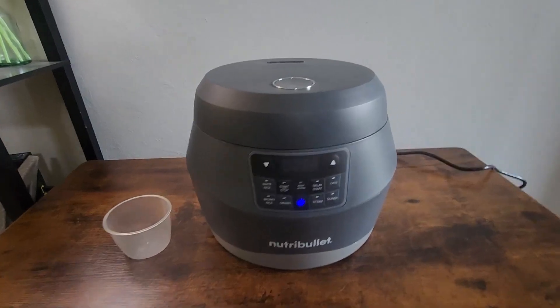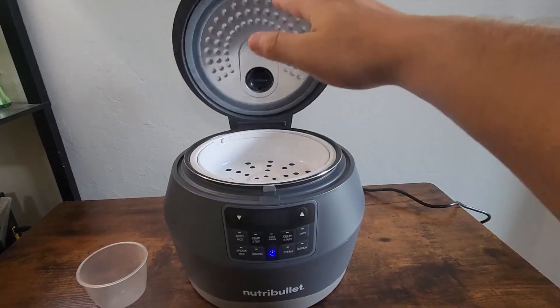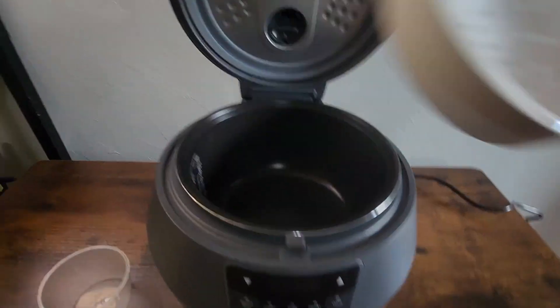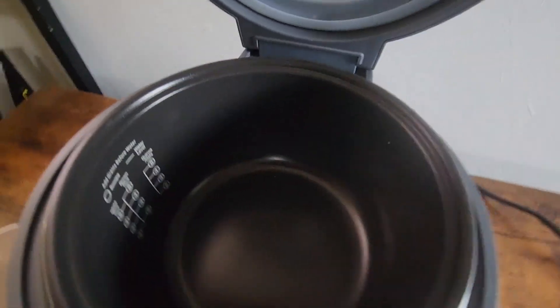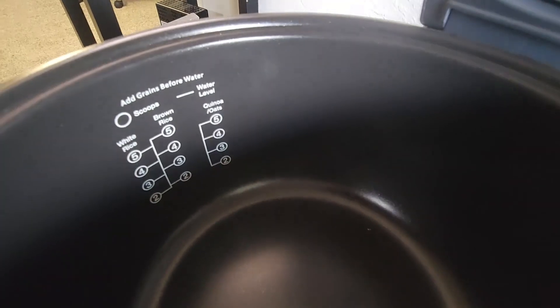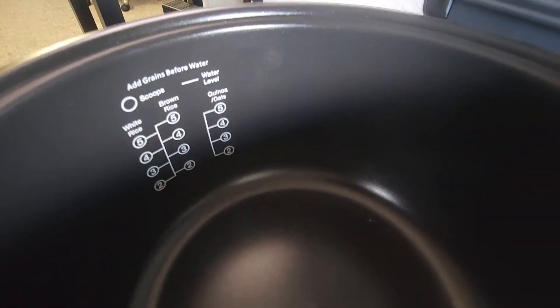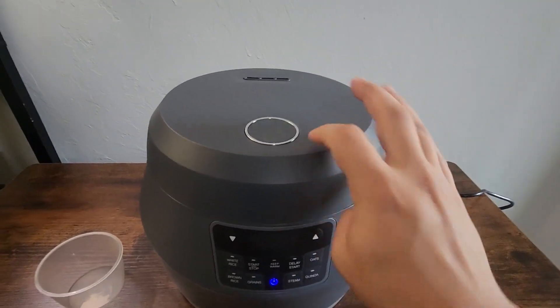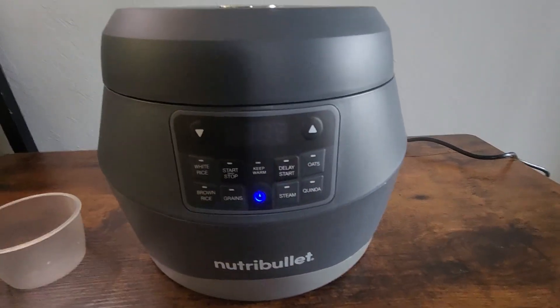To use this thing, you push this button on top to open it — it'll pop up just like that. You can put your rice in here, you can lift this out, and there's a measuring device on the side to show you how much to fill it in depending on what type of rice you're making. To close it, you just pop it down and click it into place.